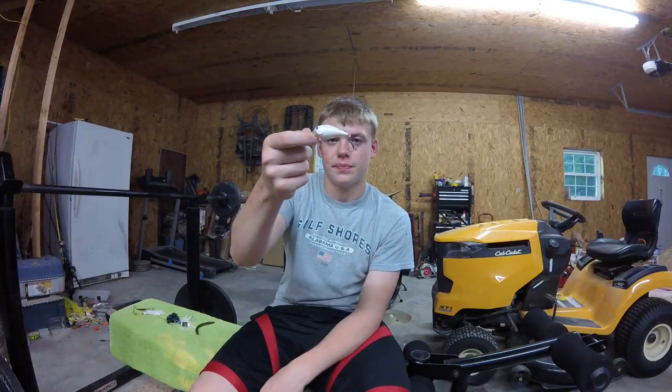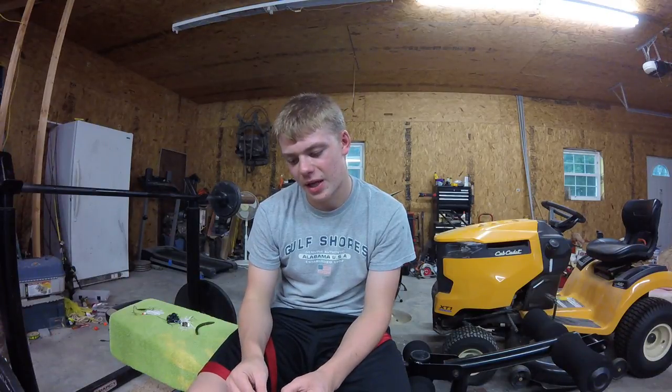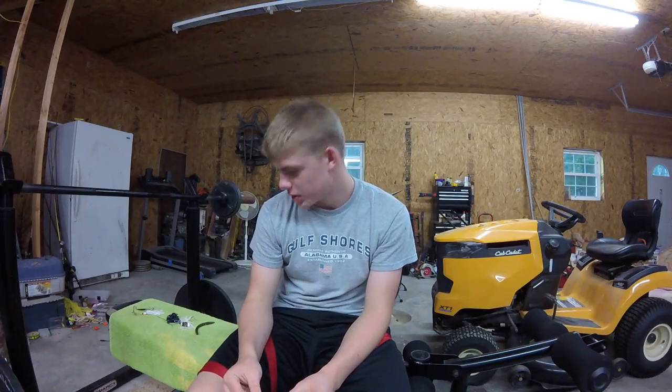Moving on to a square bill crankbait. Specifically a white color — I don't know why, but white is one of my favorite bait colors in the fall time, or more natural colors like shad or bluegill.